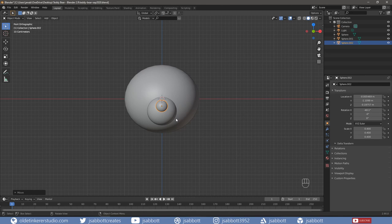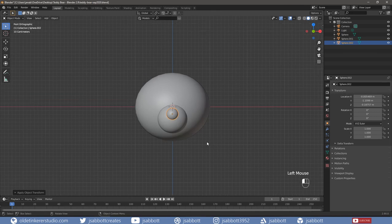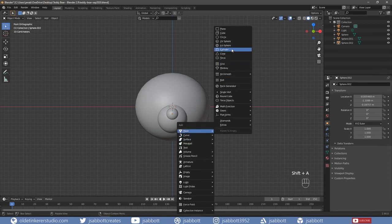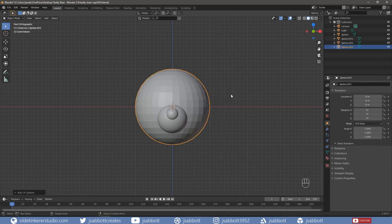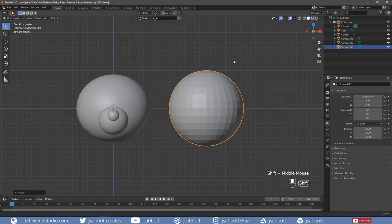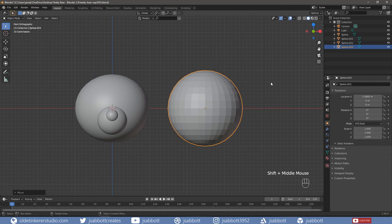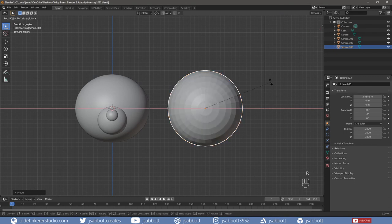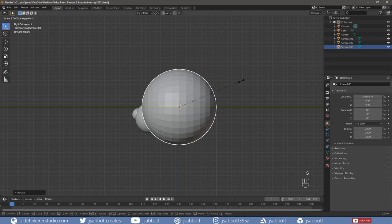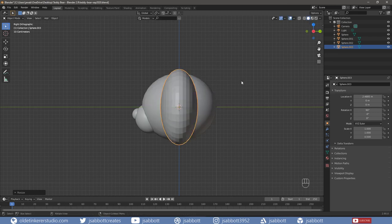Apply the scale and rotation of the nose. Now it is time for the ears. Add a UV sphere and move it to the right of the head. Rotate the sphere around the X-axis 90 degrees. Then scale the ear along the Y-axis to the desired thickness – I am going to use 0.5.